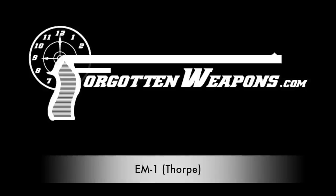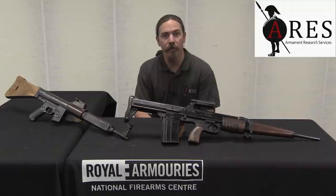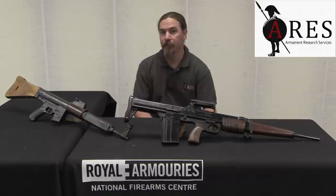Hi guys, thanks for tuning in to another video on ForgottenWeapons.com. I'm Ian McCollum, and I'm here today at the Royal Armouries National Firearms Centre in Leeds, England. I'm here courtesy of Armament Research Services.